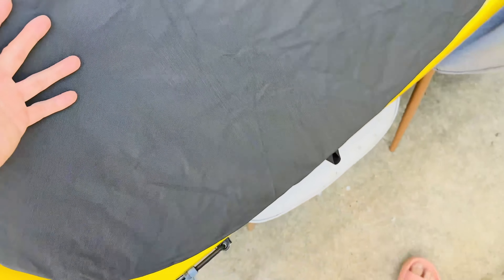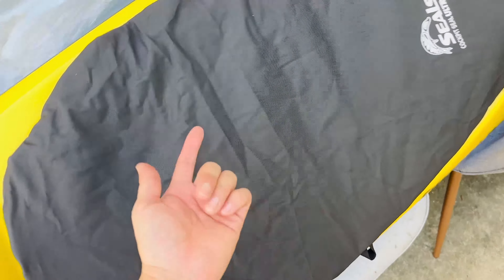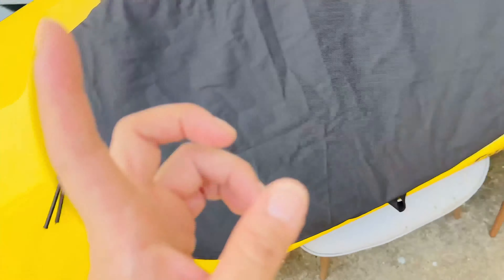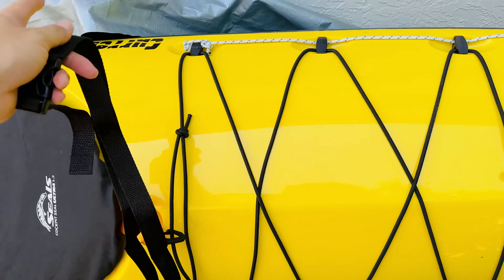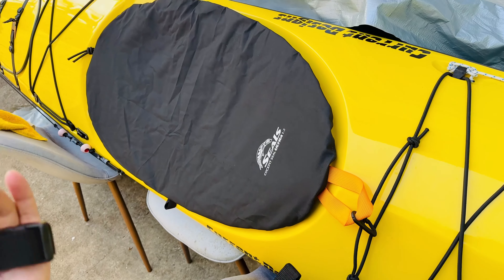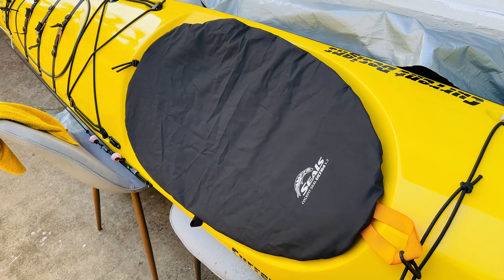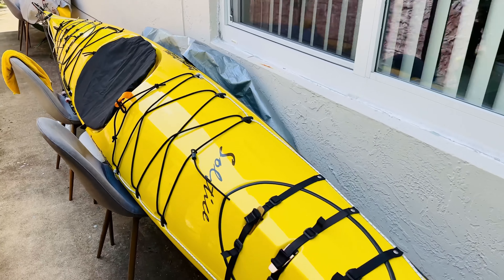This material — nylon with a single coating on the other side — is supposed to prevent water from going in. I usually leave my kayak flipped so it won't matter much. They also include a little strap, which I think will be great — when I put the tarp on, I can use this strap in the middle to give it better waterproof protection when setting up for storage.